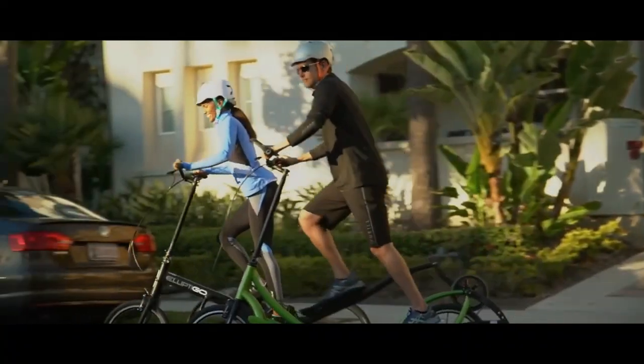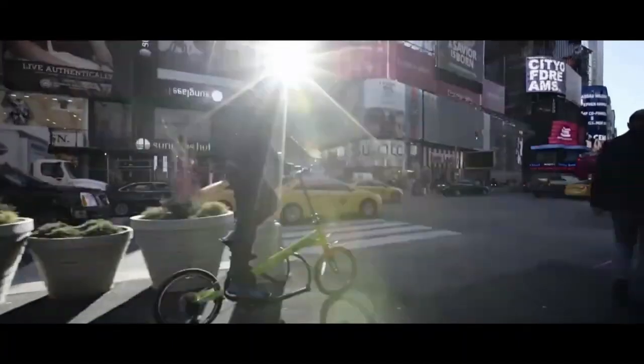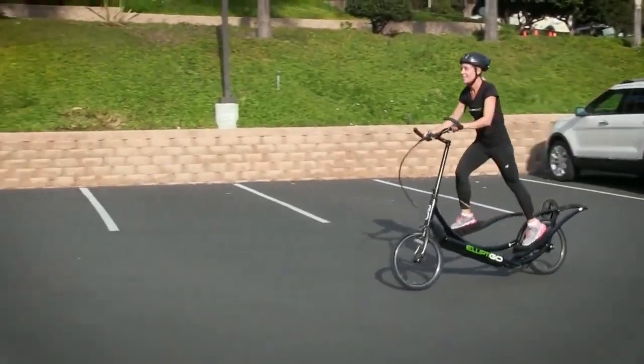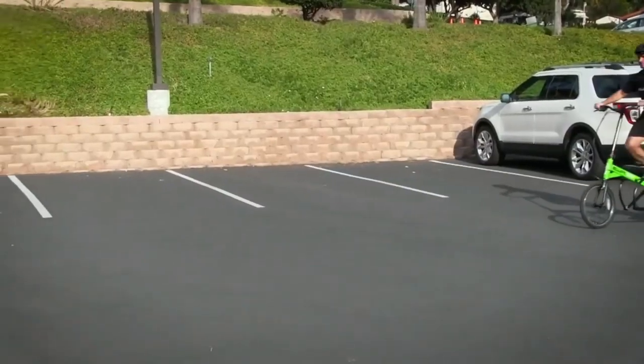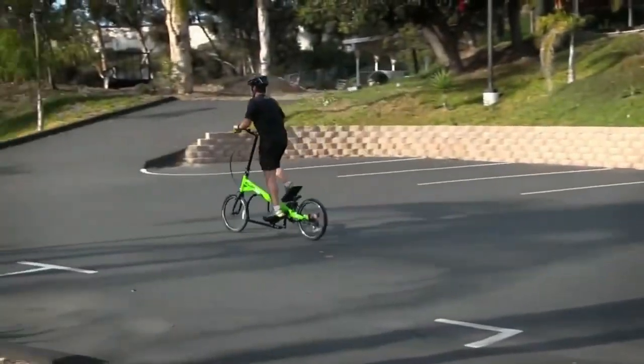As you pedal, the pedals move in an elliptical or circular path, providing a smooth and fluid motion. The elliptical motion of the pedals allows for a full-body workout, engaging the arms, legs, and core muscles simultaneously. This can be beneficial for those looking to burn calories, improve cardiovascular fitness, and tone various muscle groups.